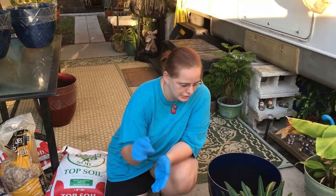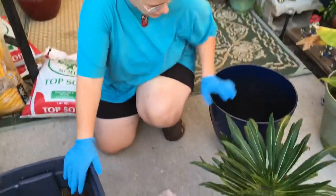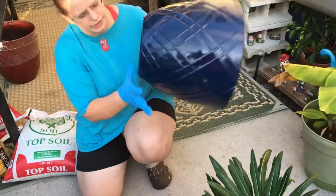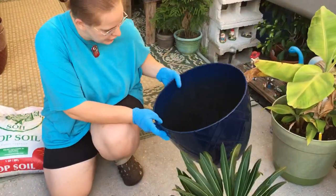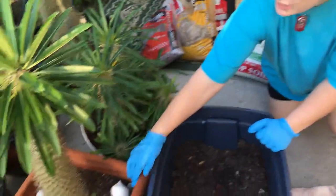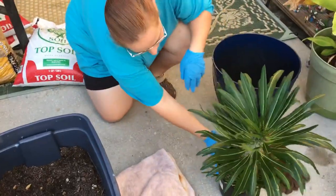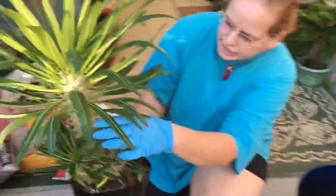Today I'm going to show you how to repot a Madagascar palm. For this I have a 15-inch pot. I try to get a little bit bigger so they can kind of stay in there permanently, like these guys here, so they don't have to be repotted — because it can be a little bit of a hassle because of their huge thorns, as you can tell they're pretty big.